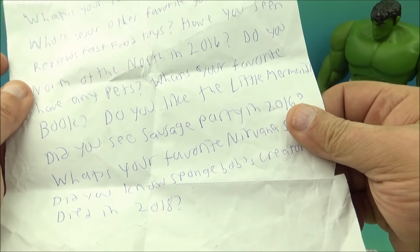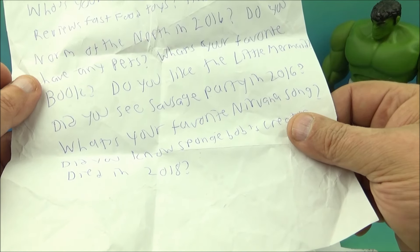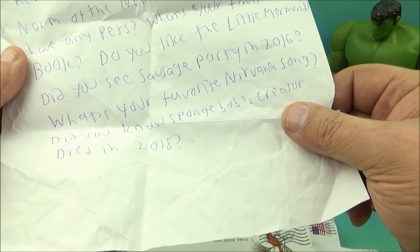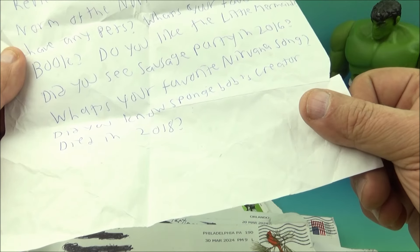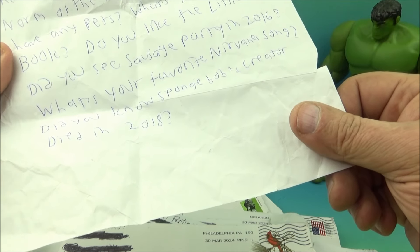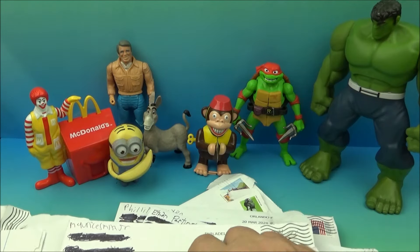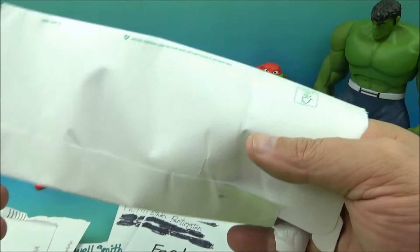'Do you have any pets?' Yes, I have three doggies. 'What's your favorite book?' I would say probably The Catcher in the Rye, I'm not really sure. 'Do you like the Disney movie Frozen?' Yep, I like them both. 'Did you know SpongeBob's creator passed away in 2018?' I was aware — I couldn't remember the exact year, but I know it wasn't that long ago. It's always sad news when people move on — they're going to be missed.